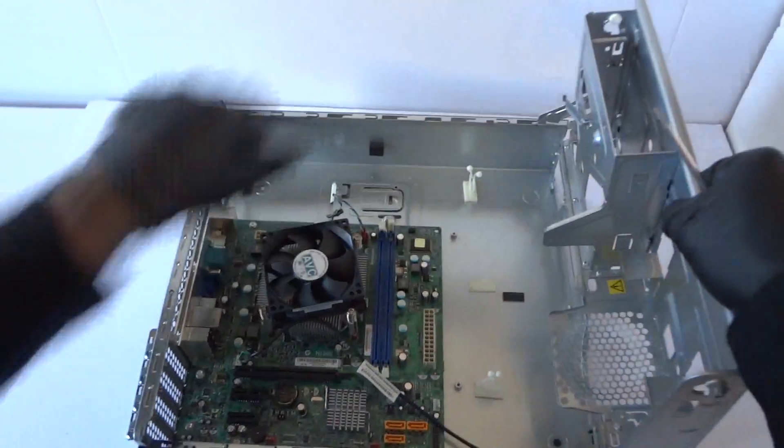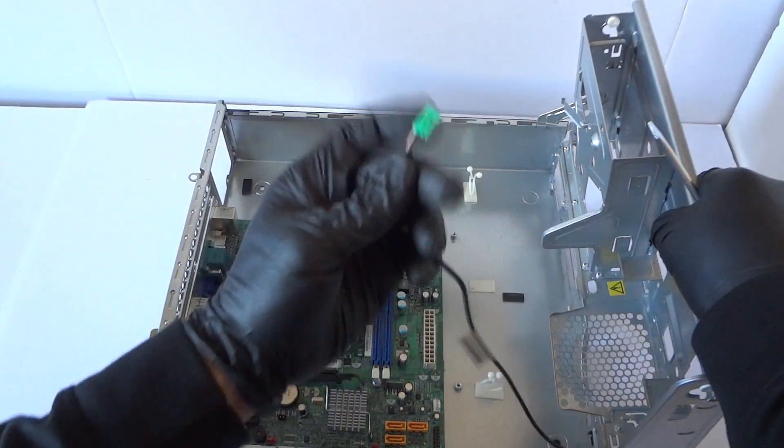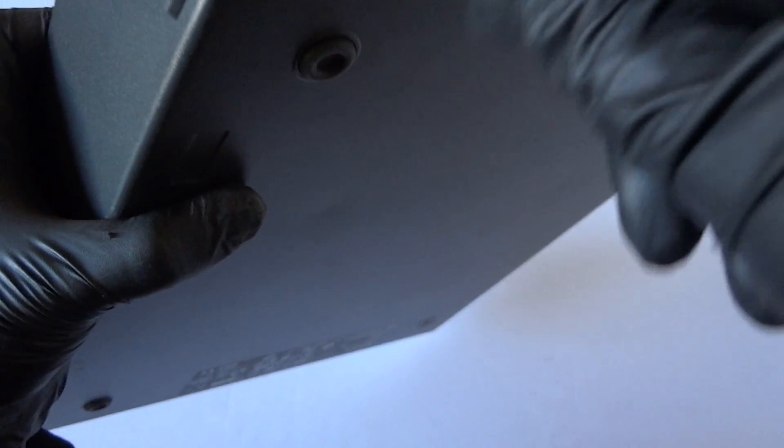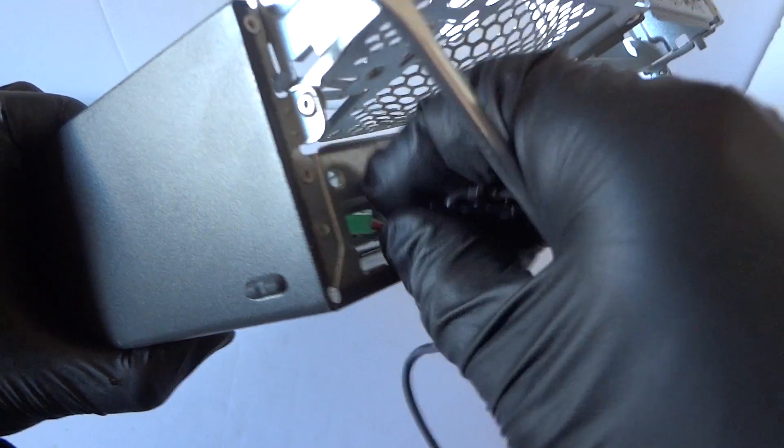This is the temperature sensor — get that removed. It's held by a plastic clip as well.